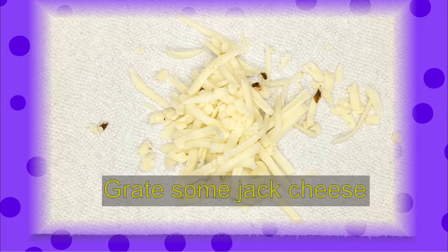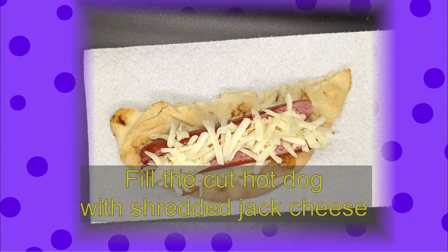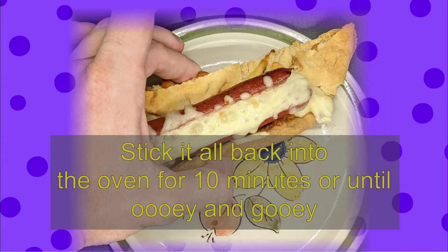Grate some of the jack cheese. Cook the hot dog and cut a groove down the length of the dog. Fill the hot dog with the jack cheese. Return the blaster to the oven and cook until the cheese is melted through. Enjoy!